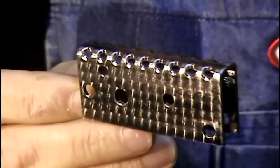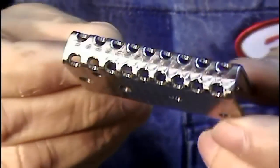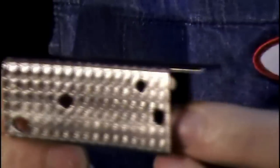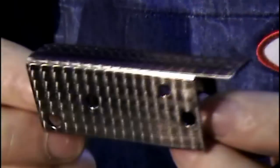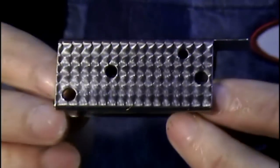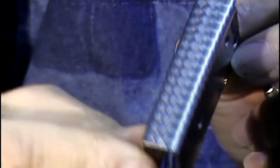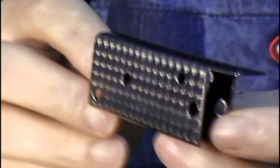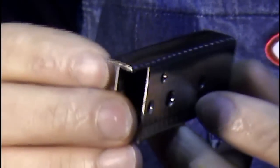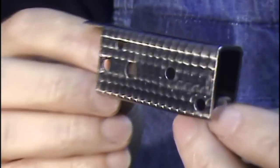Finished the housings and they're looking just amazing — check this out! The jeweling was that extra step, but what a difference it made. Now it's time to start working on the sear and the trigger, put the whole thing together, and we've got a trigger mechanism done. Let's go!